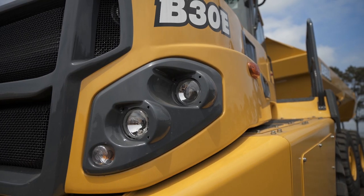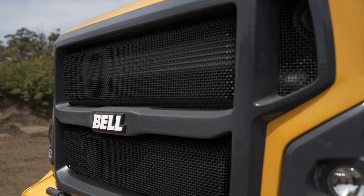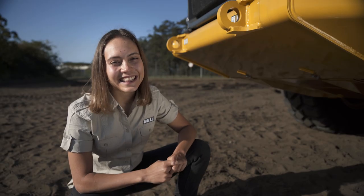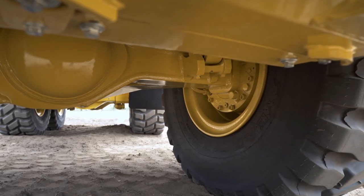The front is a good place to start. Make sure there's no damage to the lights, the mirrors, the windscreen, the safety railings and the cooling package. Look underneath at the inside walls of both the tyres and the front axle to ensure no oil leaks or tyre damage.